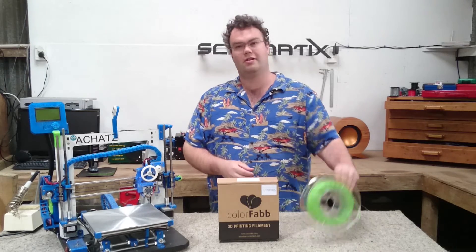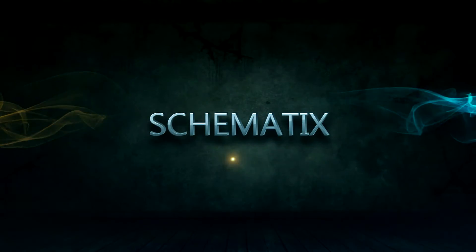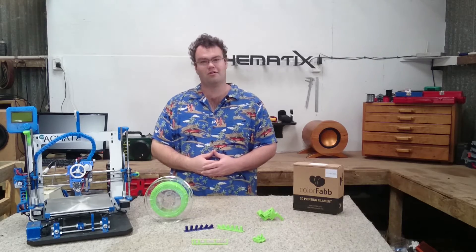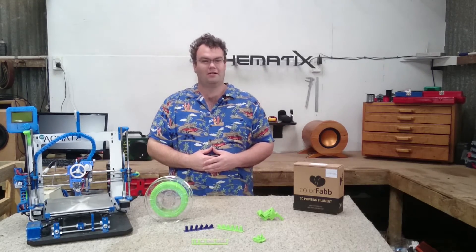In this video, we take a close look at Colorfab's XT filament. After reading Colorfab's advertisement blurb for their XT filament, I was eager to try some for myself. While nothing I've read specifies the exact plastic XT is made from, they do say it is a copolyester. My current favourite filament is PETG, which is also in the polyester family of plastics, so I was expecting somewhat similar results from both.